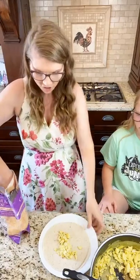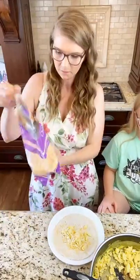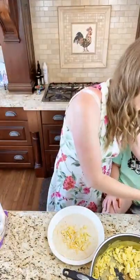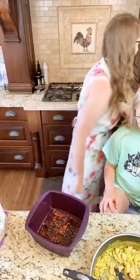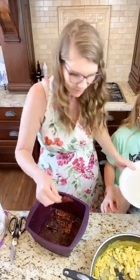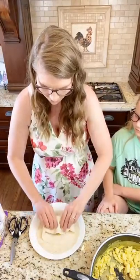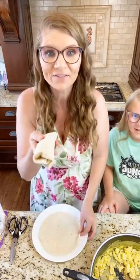I just eyeball how much egg I need for each one, then I'm gonna put a sprinkle of cheese. If you're dairy-free, just leave the cheese out and you can still have this. This is the shredded cheese I get from Costco, or you can shred your own. I'll put one piece of bacon in there — my kids usually prefer sausage, but they like it both ways. Ta-da, one breakfast burrito done!